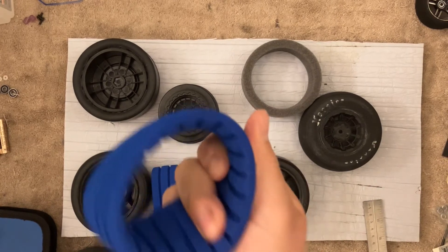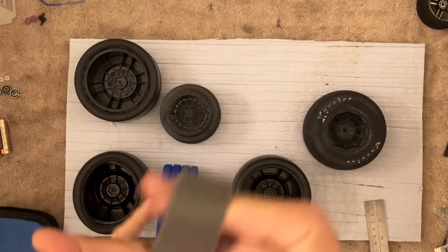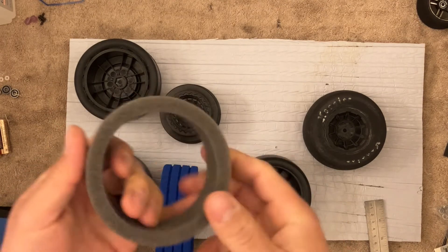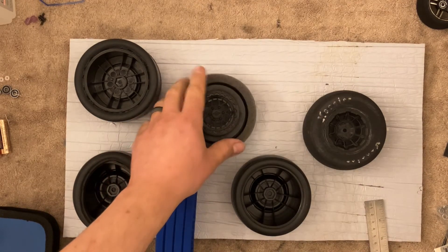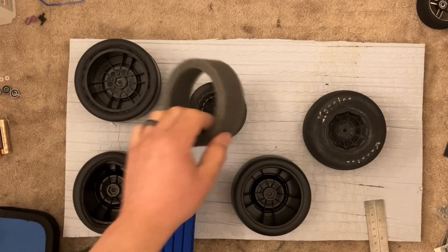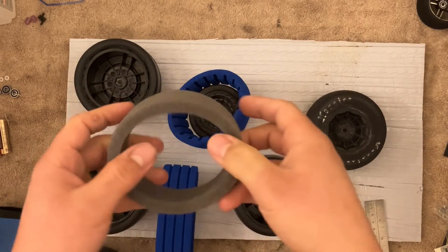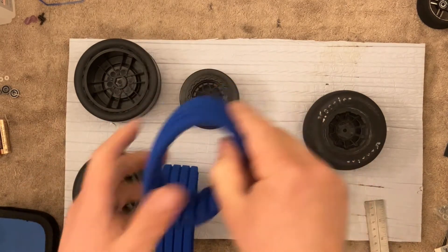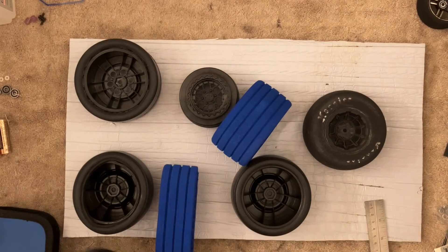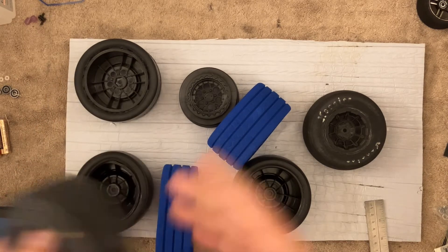Now if you balloon these open cell foams, you will tear them. The closed cell ones don't tear as easily, but they break down a lot faster. Going back to no foam inserts — if it works for you, then don't run them. That's fine. I've actually torn some of these foams before on my short course truck, same style.